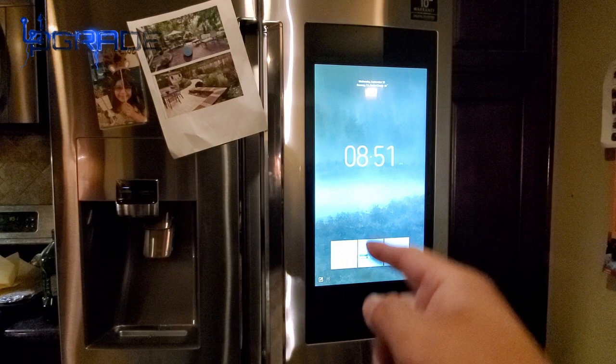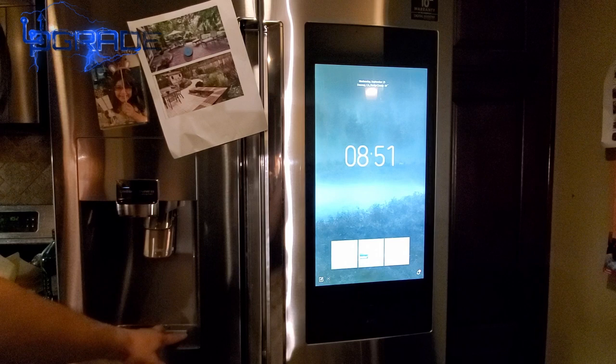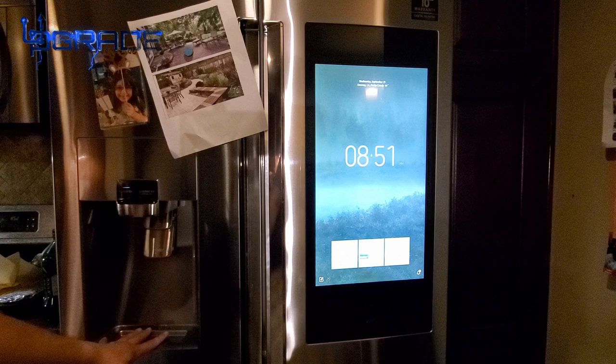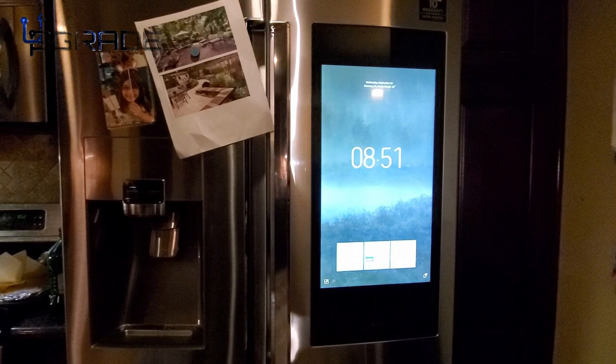Now let's talk about some details I don't like. The front monitor is a plus and the water features are okay, but my main concern is the small indentation at the bottom that's meant to catch water drips. It just sits there — there's no cover or drain. You have to manually clean it up yourself, and I didn't like that.